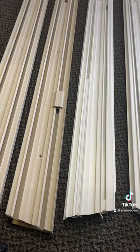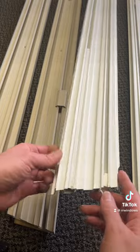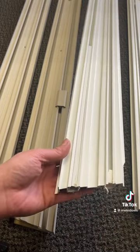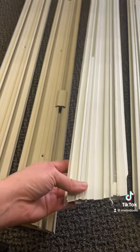These jam liners are able to accommodate either a one and three-eighths inch or one and a quarter inch sash depth. We're also going to show you a few measurements comparing the old one and the new one so you can verify that this is the jam liner you have.